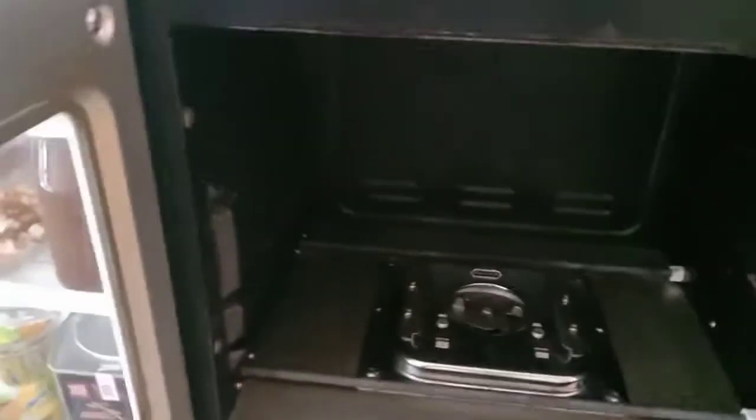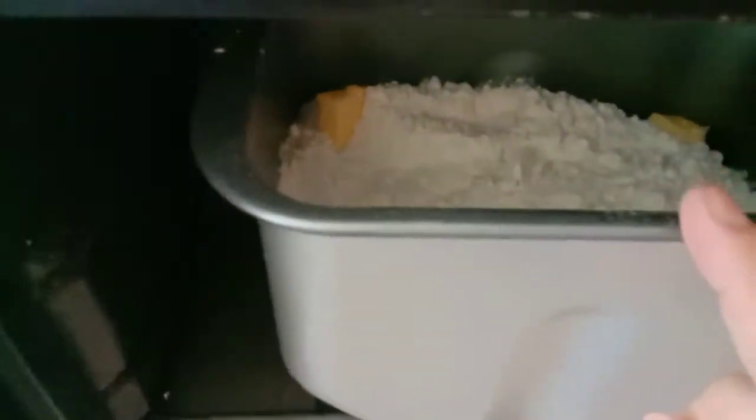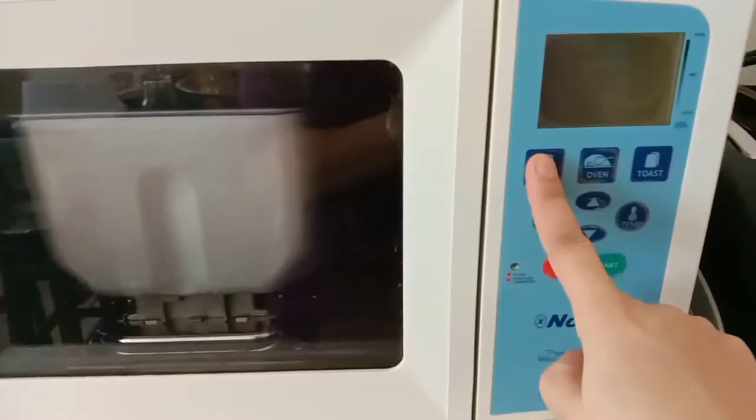Ito yung bread maker guys — maliit lang sya. Ilagay mo na sya dyan at sya na ang bahala — mag-iknead ng dough, patubuin nya yung dough, and then lulutuin nya yung dough. Ayan, nililuto na ng bread maker ang ating tinapay!